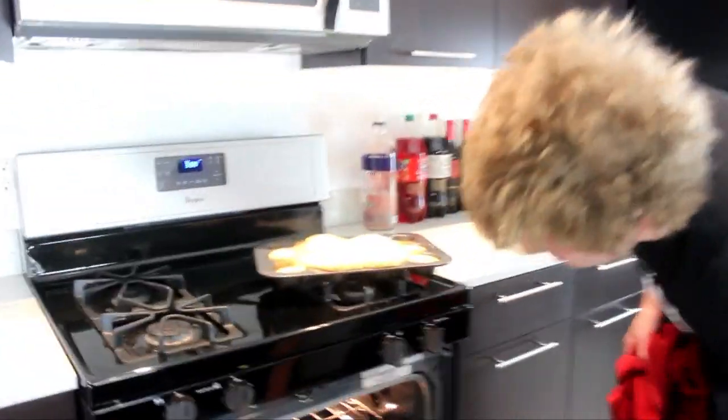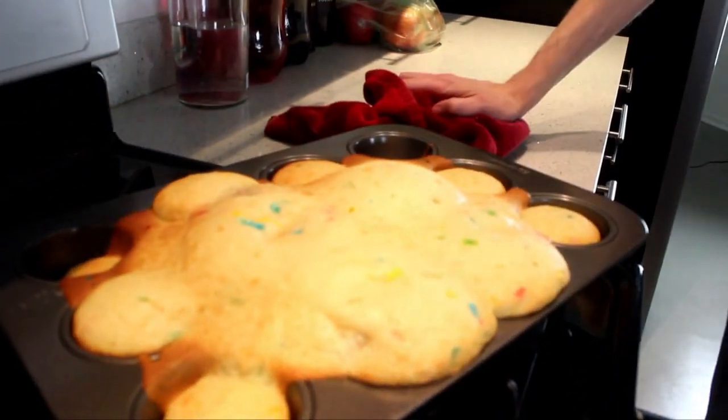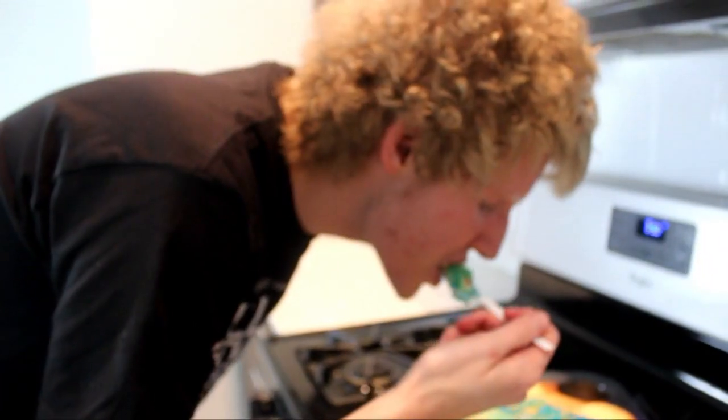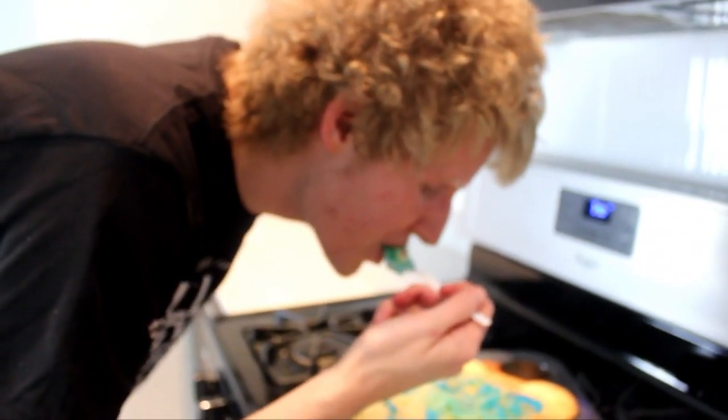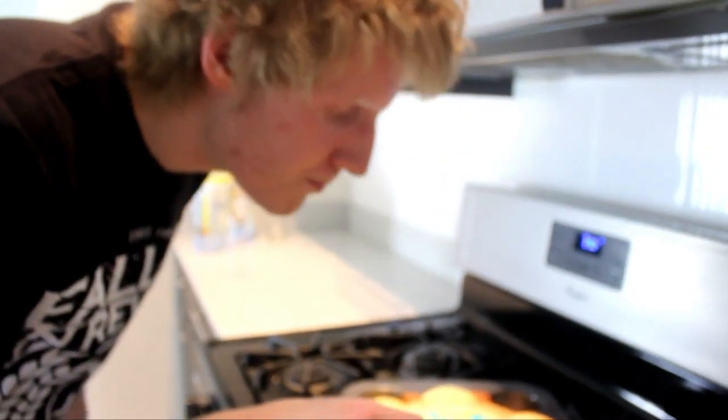Alright, who wants some? Come and get it! It's not gonna be that gross. Pretty good, right?